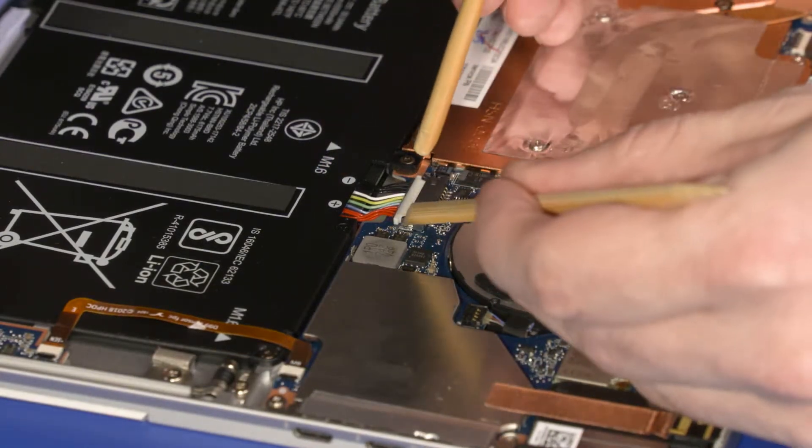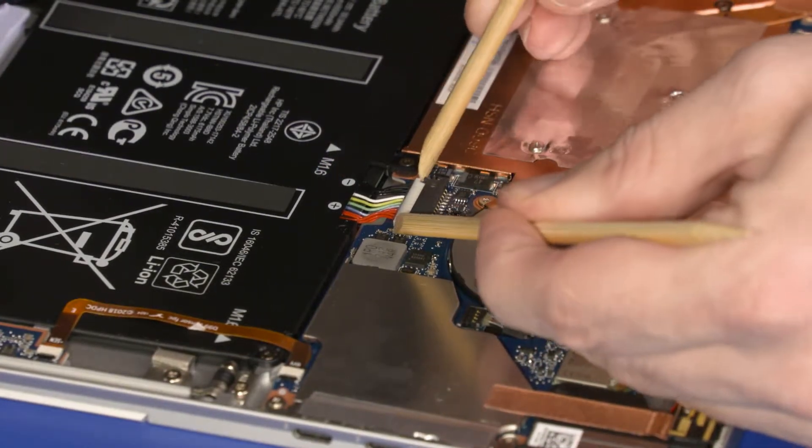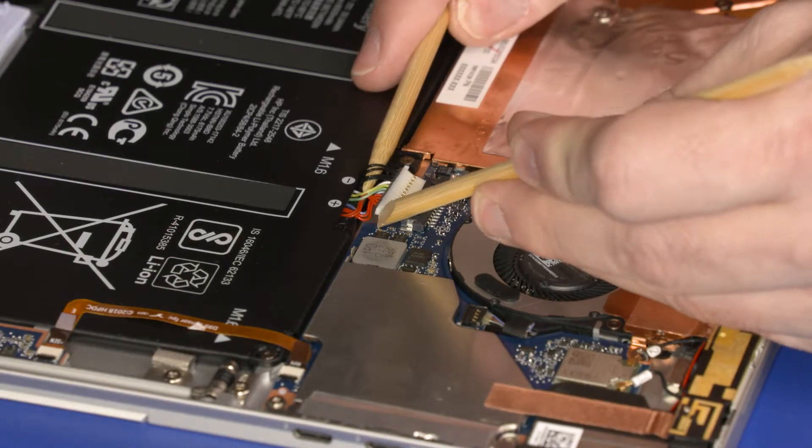While holding the display panel assembly at an angle, disconnect the battery cable from its connector on the system board.